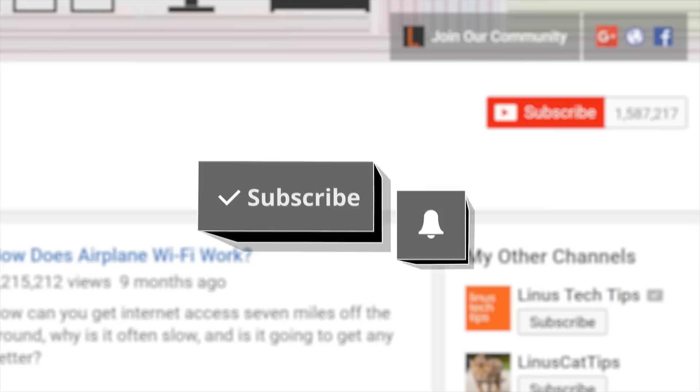Thanks for watching Tech Wiki. Click the subscribe button then enable notifications with the bell icon so you won't miss any future videos.